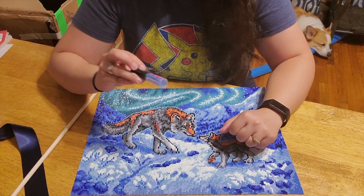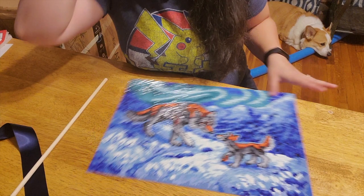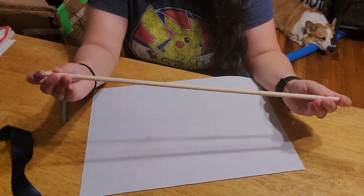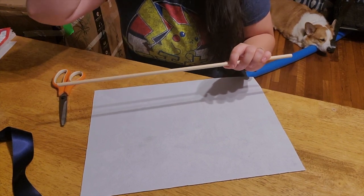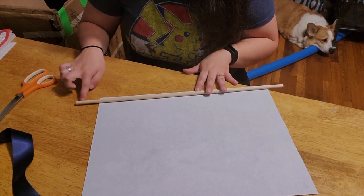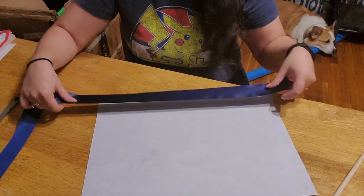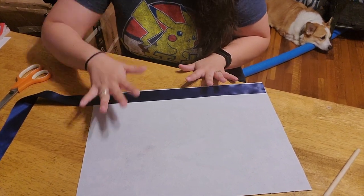So I have some super glue — it's a brush-on — and I'm going to flip this over. I have my dowel rod; I already have it cut down to size. I just used my knife to cut it down, and it's hanging off by the edge like that. I have my ribbon, which I'm going to cut down to size, and I need two of them — one for the top, one for the bottom.